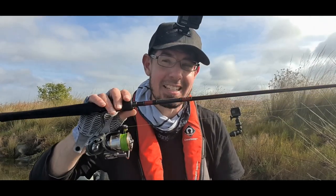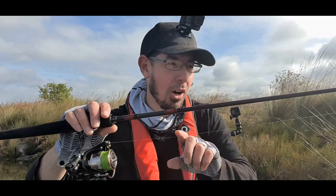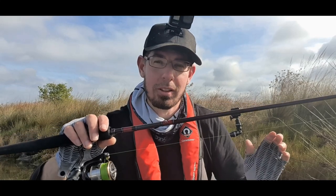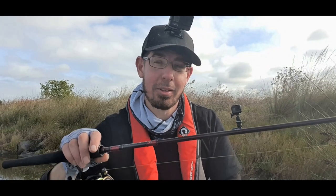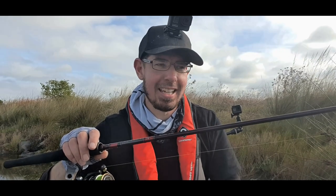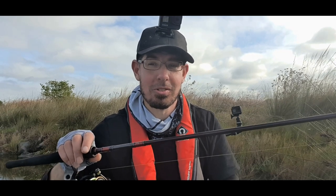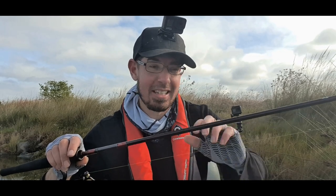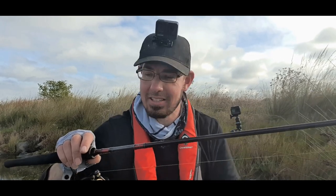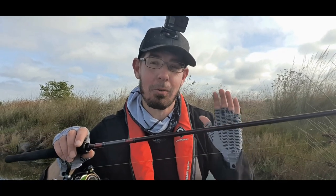I've spooled this reel with six pound braid and I've got one rod length of six pound fluorocarbon leader. I've tied the braid and the fluorocarbon leader together using an FG knot, and that's because a lot of the new rods today have really small guides — called micro guides — and if your knot is a little bit thick it tends to get caught up in the guides as you're casting.